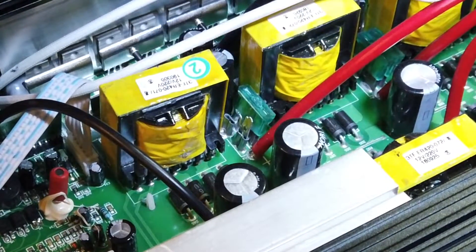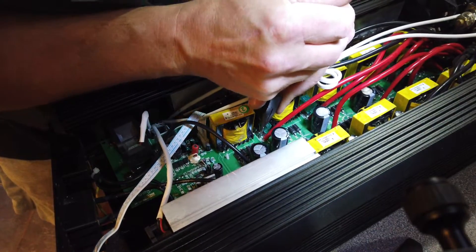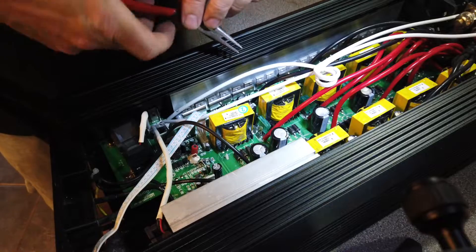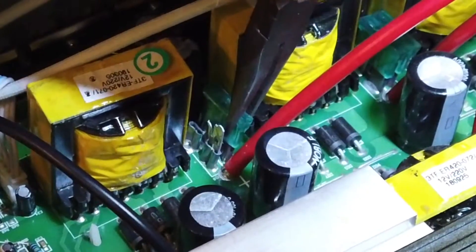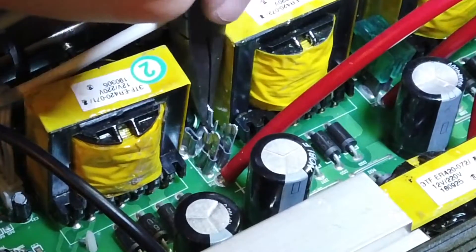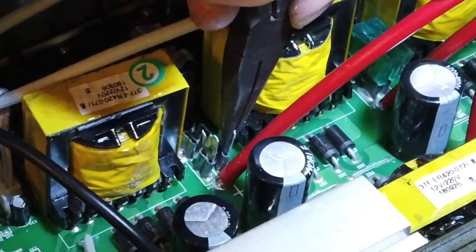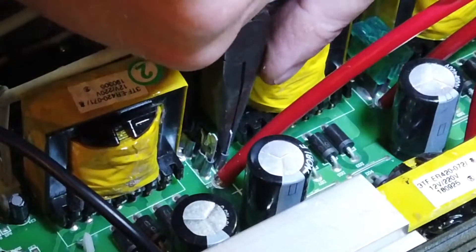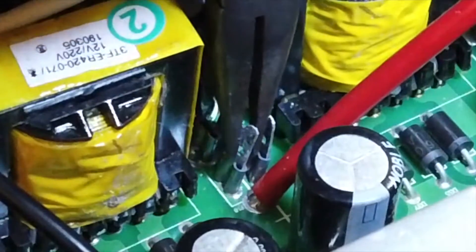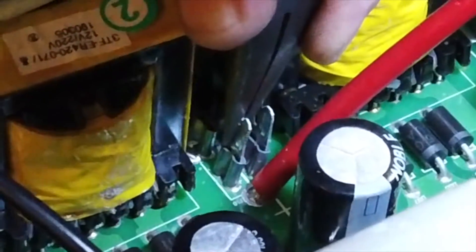It's not soldered, but it is very tight. This side just won't come out. That one's broke as well — these have got extremely hot, really hot. The positive side seems to be the tricky one. It won't shift. Something's molten there — maybe it has actually soldered itself to the circuit board, because it won't come up.